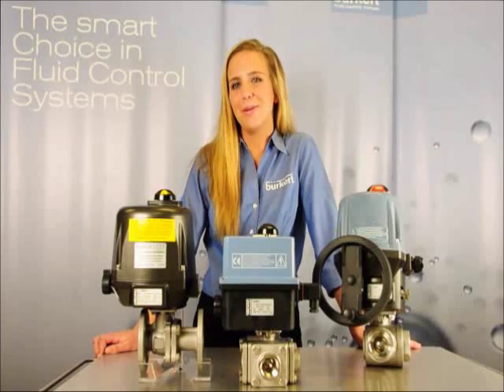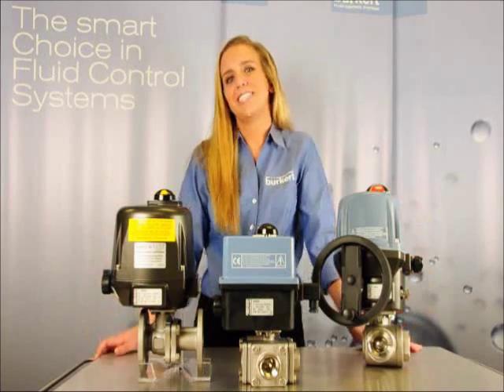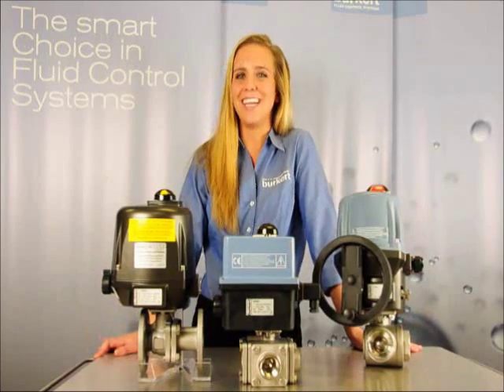In one of my upcoming presentations, I'll demonstrate how to adjust the limit switches inside these actuators, but you'll have to stay tuned for that. Thanks for watching, I'm Casey, and have a great day!